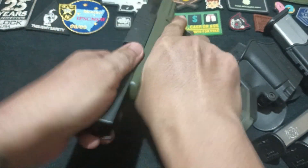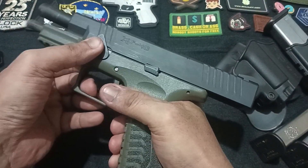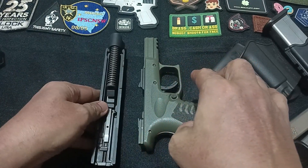Finally, disassembling the XDM for cleaning and maintenance is a breeze. With no tools required, you just ensure the firearm is unloaded, then follow the simple disassembly steps. This ease of maintenance is a big plus for any firearm enthusiast.